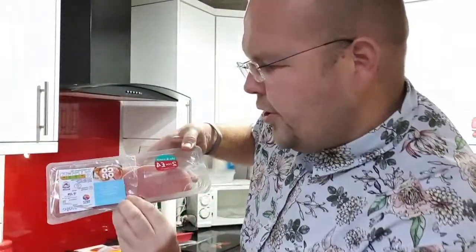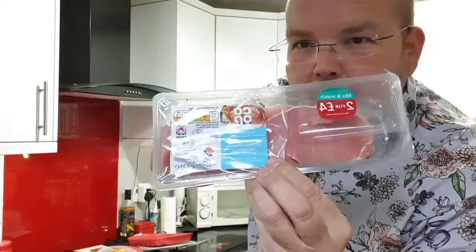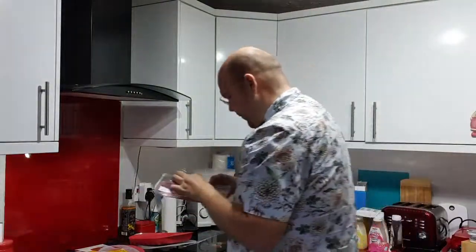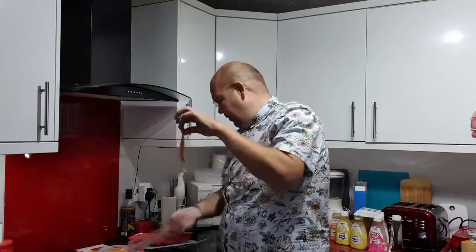These are the reduced fat unsmoked bacon medallions from the Co-op. Now, for any Islamic viewers watching, you can use turkey rashers, and for any vegans watching, you can use corn or vegan rashers.